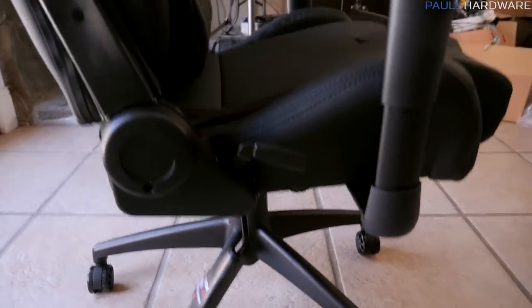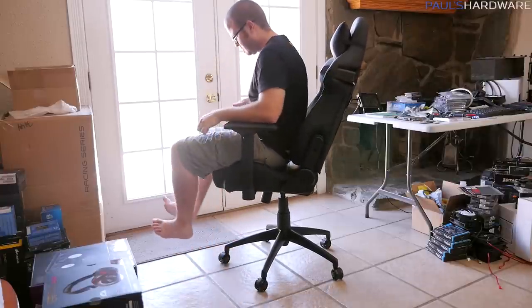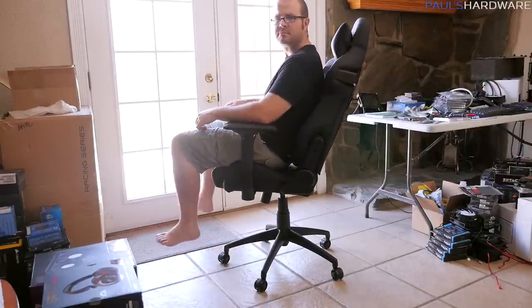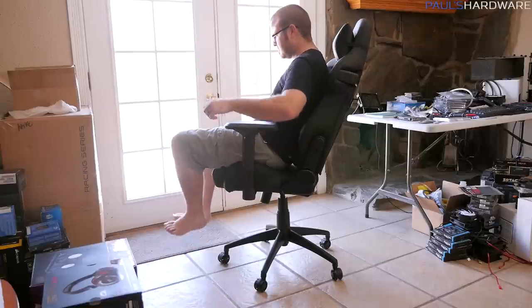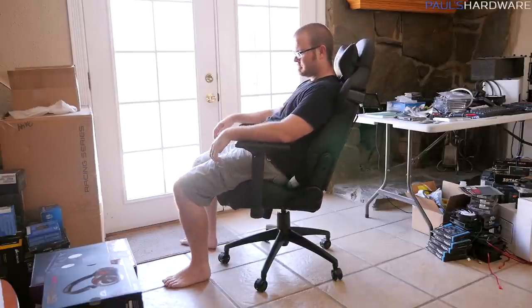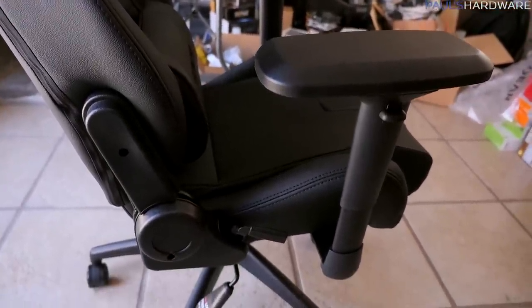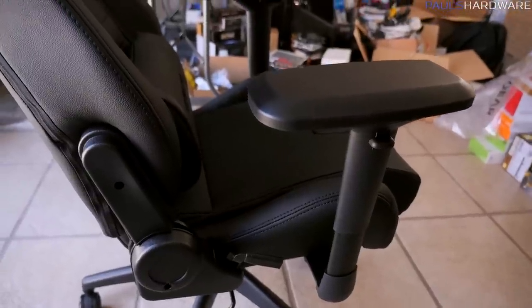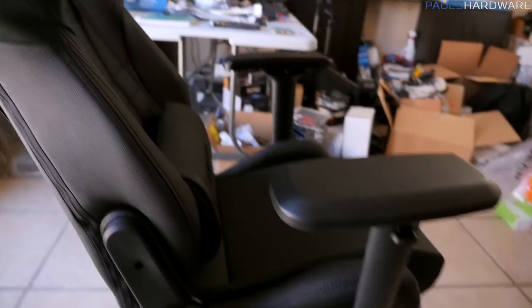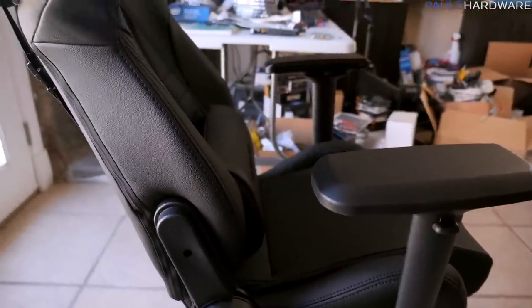Finally, there's a piston down at the bottom to raise or lower the overall chair height. It's best to keep it at a height where your feet sit flat on the ground. I'll say this is a larger chair — I'm just shy of six feet, around five-ten or five-eleven — and even in the lowest position my feet were pretty much where they should be. This will be good for an average to larger frame, but if you have a smaller frame you might need a footrest or consider a smaller model.